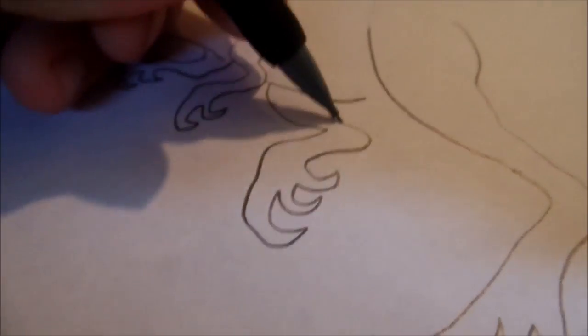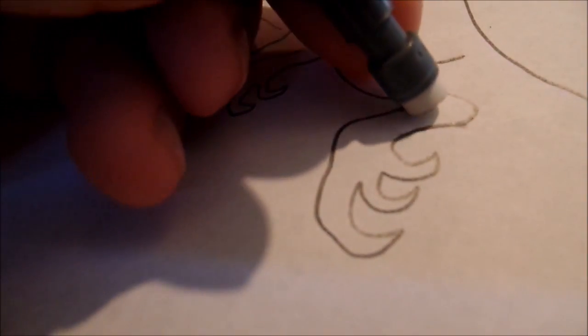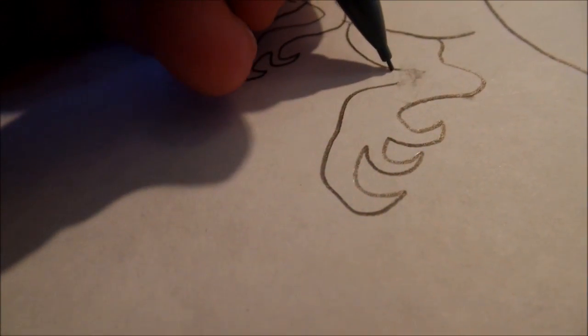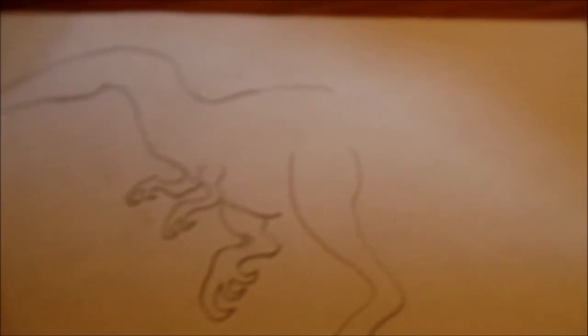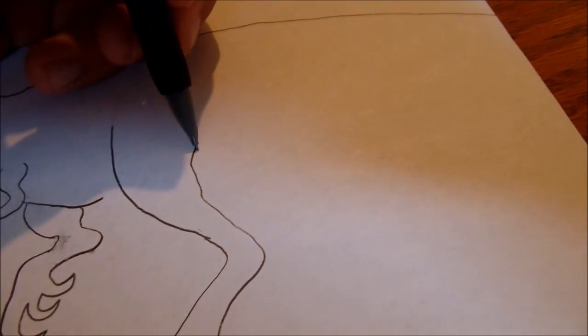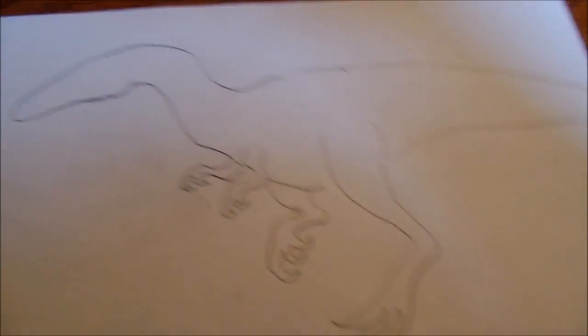You can make it look like it's walking or running — this one is more walking. Next, draw the tail, which is the easiest part to draw — just a simple straight line out. And there's your basic outline for the Allioramus.